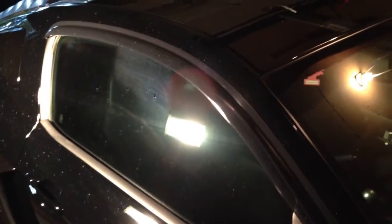I just want to do a quick review on the AVS window visors or rain guards for my 2012. You can see here this is how I have it mounted — it's just on with a little bit of adhesive that goes around the whole outer edge right here, comes all the way to about right there.